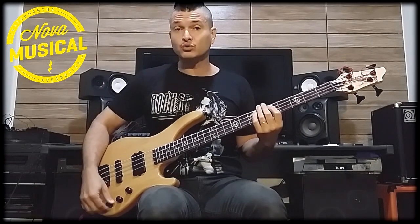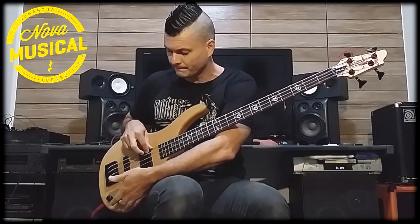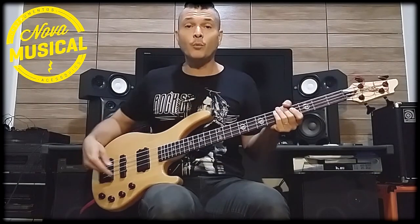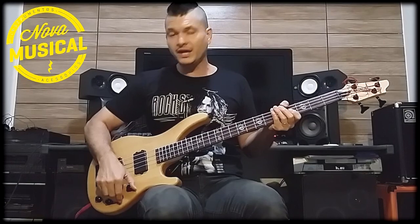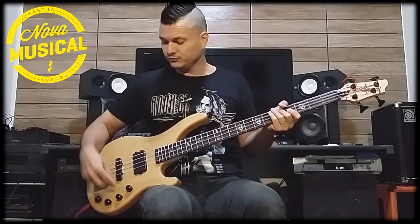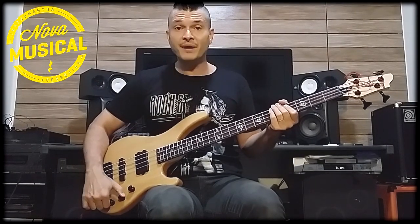If you close the tone, it gives a difference — you can hear how the tone changes. With the piezo, the tone works slightly differently. Now, if I put the blend all the way over, the magnetic side will come in. All the way over, it works on the electric part.